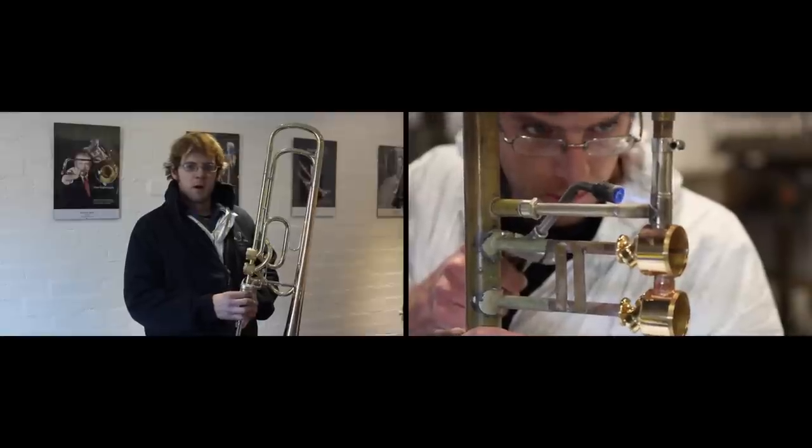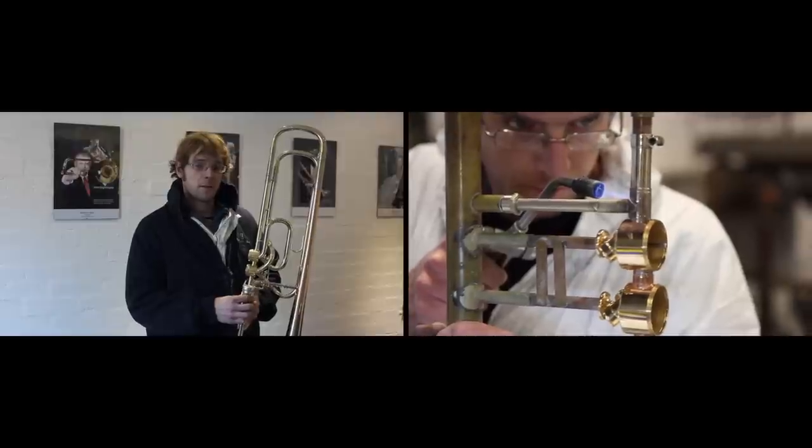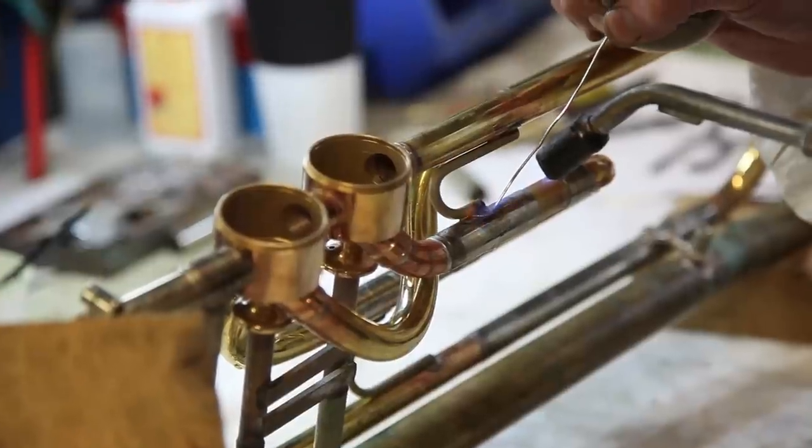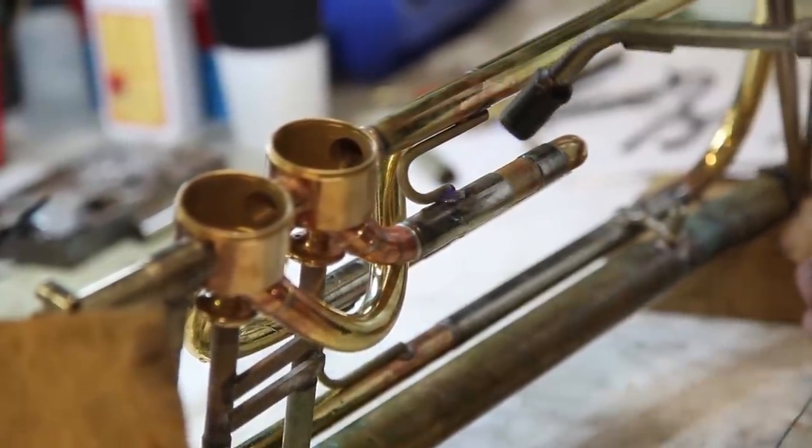Hi, my name's Tom. I've been working here coming up to six years now and I make all the bass trombone valve sections, also all the special valve sections, like the contrabass.